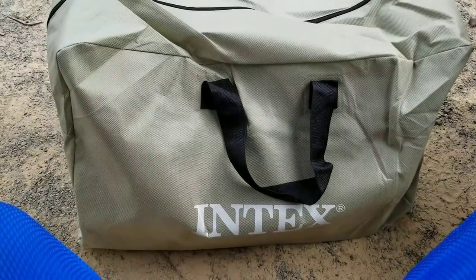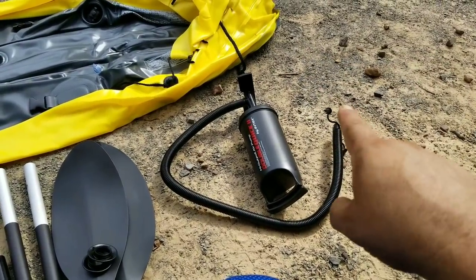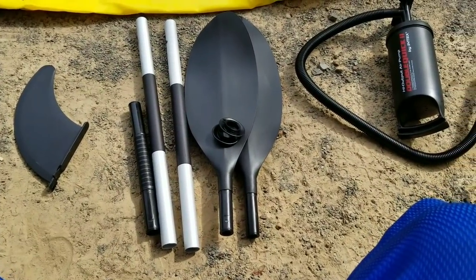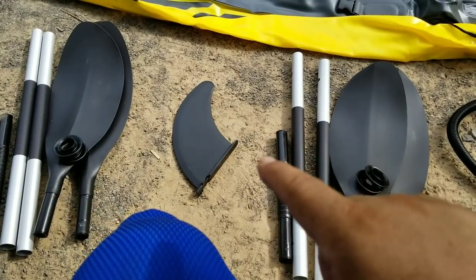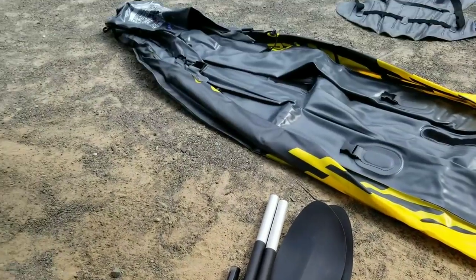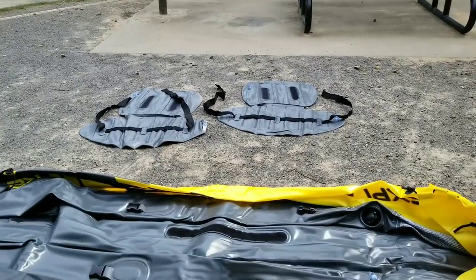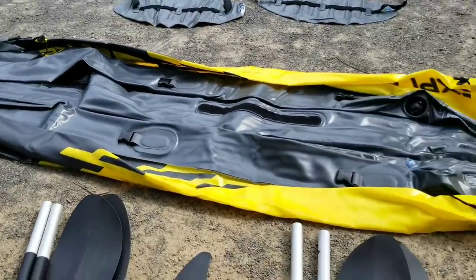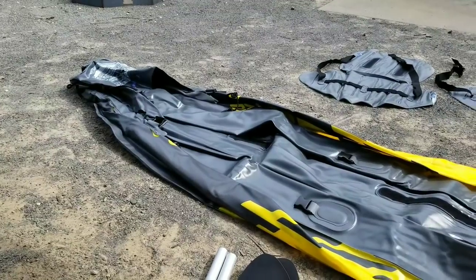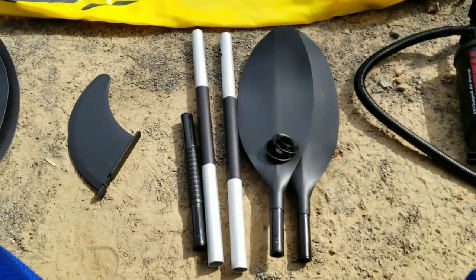Pulled it out of the box, and there's a bag — kayak in a bag. It comes with the air pump. This air pump blows air out whether you're pulling it up or pushing it down, so it's always pushing air in. You've got one paddle you've got to put together, and the skag for underneath — the fin that goes underneath at the back to help guide you going straight. Here's the boat or kayak, and then you've got two seats that you'll have to blow up. From what I understand, there are numbered spots you fill up in order, because it helps inflate easier and better.